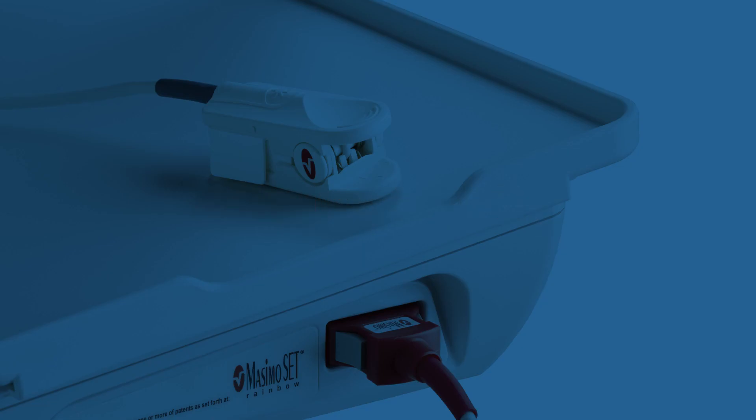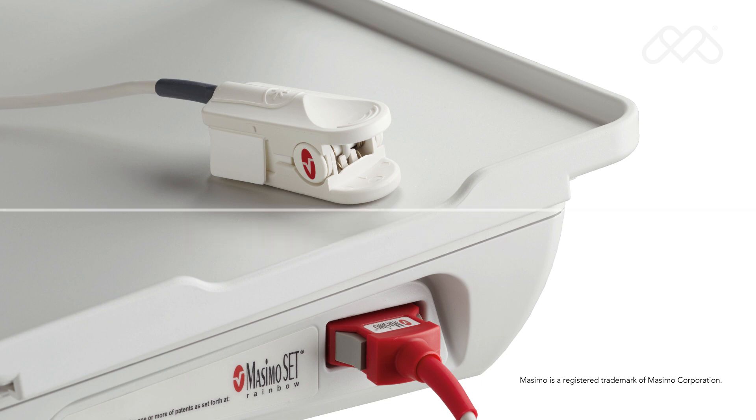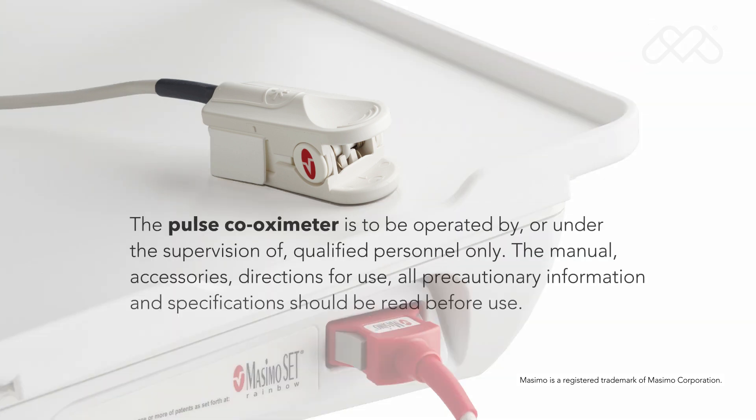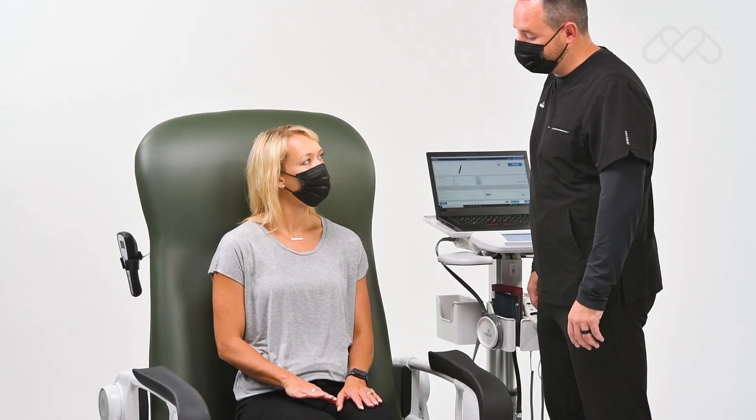Masimo SpO2: Masimo pulse co-oximeters deliver accurate pulse oximetry during motion and low perfusion. The pulse co-oximeter is to be operated by or under the supervision of qualified personnel only. The manual, accessories, directions for use, all precautionary information, and specifications should be read before use.